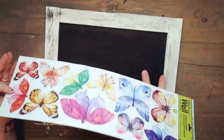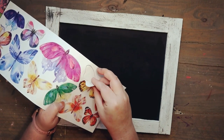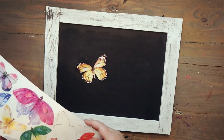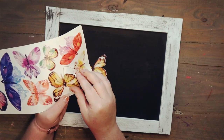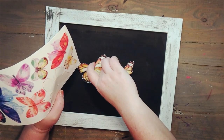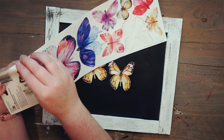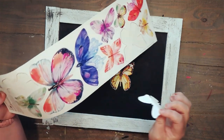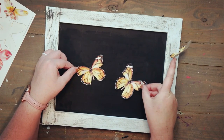Once that's dry I'm taking these wall stickers I picked up from Dollar Tree and I'm going to use the monarch stickers — there are three monarch stickers in total. I didn't quite stick them down all the way because I wanted to make sure I liked the layout before I fully stuck them down, so I'm pulling those off and very lightly putting them down, moving them around a little bit until I like the layout, and then fully sticking them down.